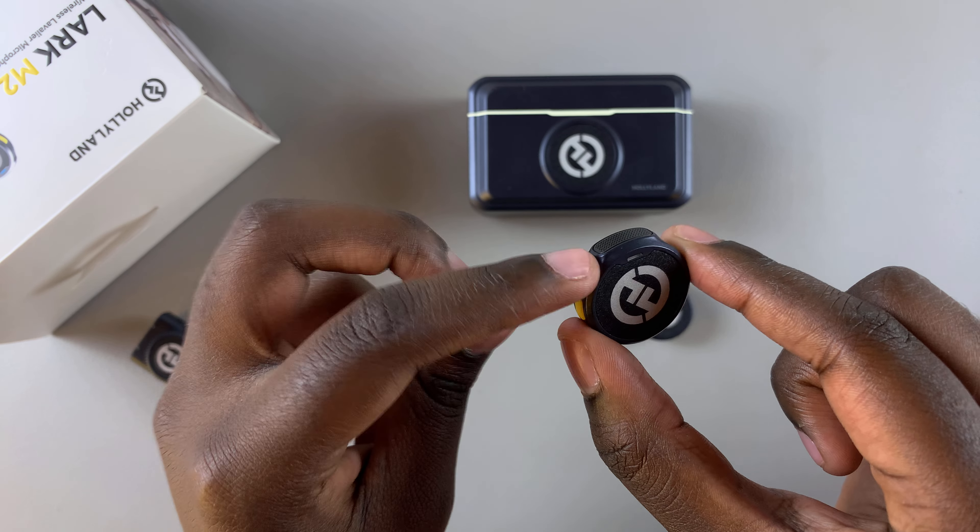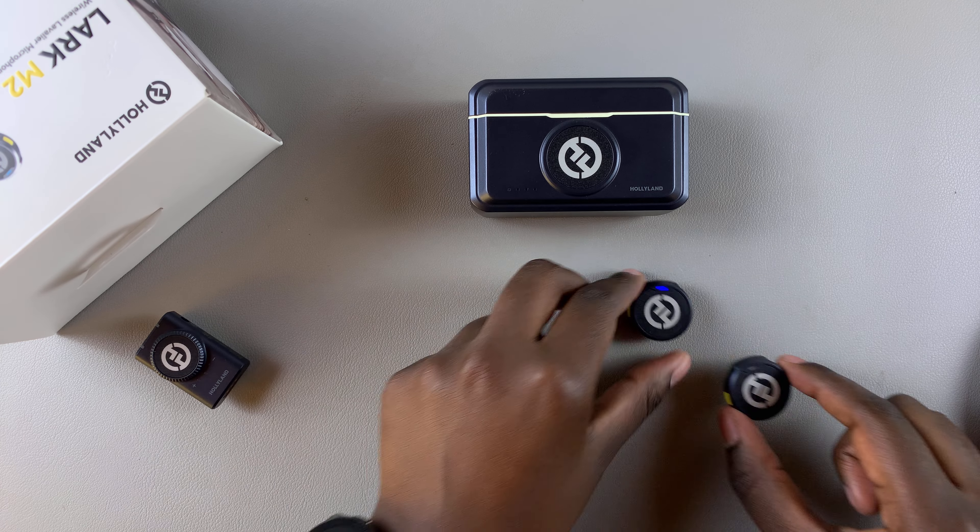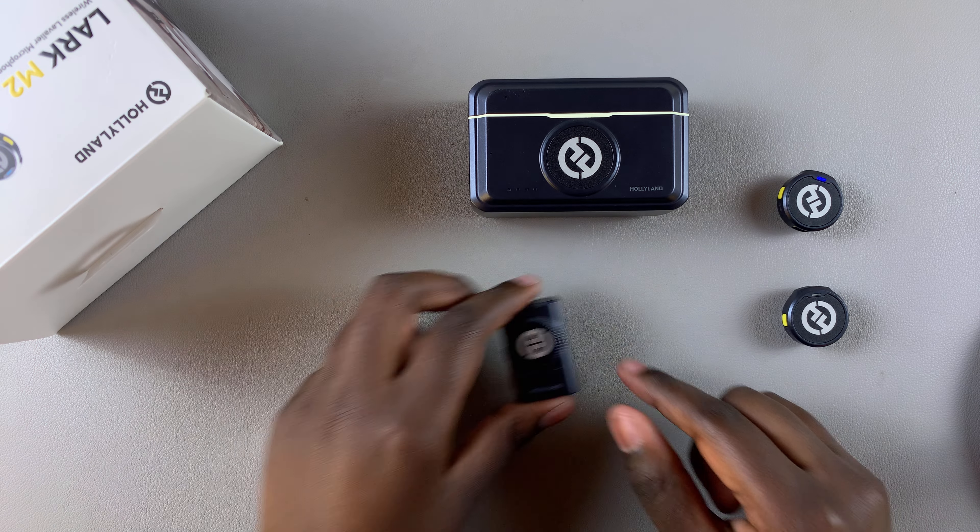Because I have a receiver connected to my iPhone, it's automatically connected to that specific receiver. You can follow through the same process if you're using the second microphone.